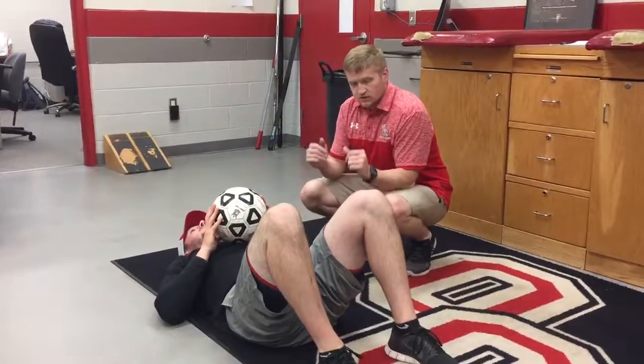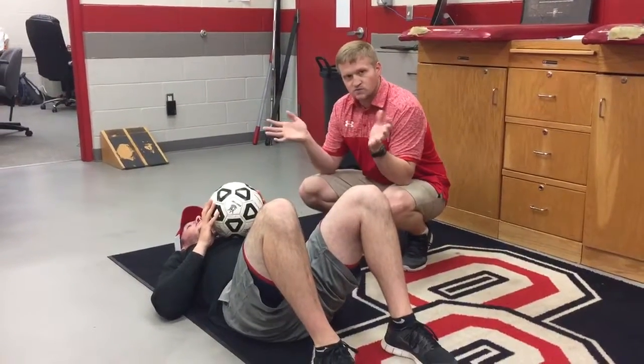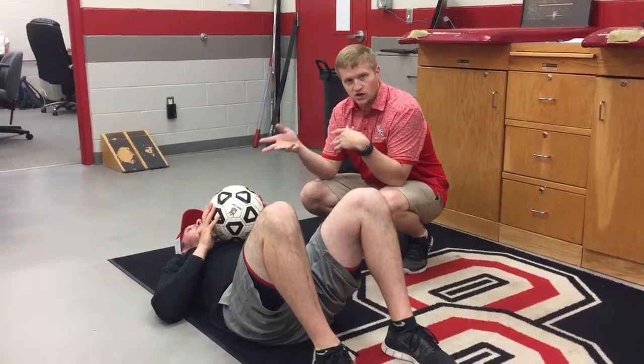DNS roll part three. Similar to part two, you're not going to use a giant physio ball — you're going to use a soccer or a basketball.